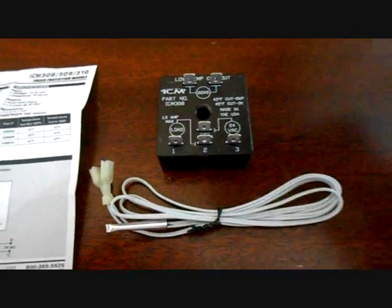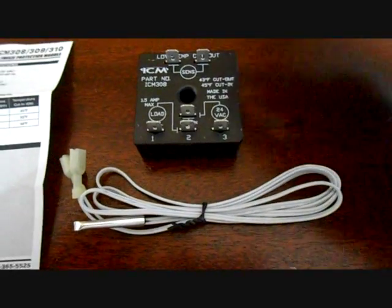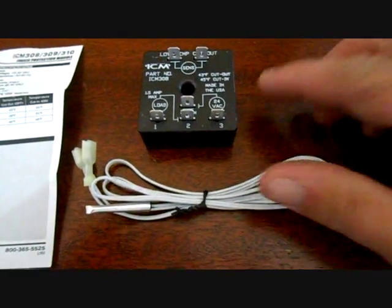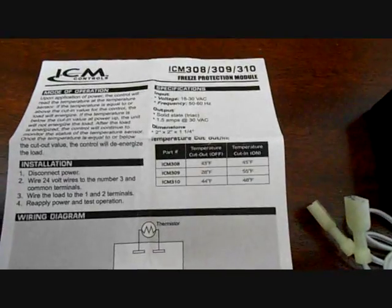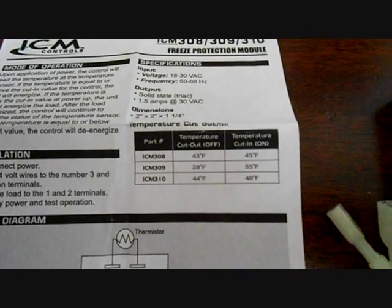When you open it up it will come in a little box. You'll have the board, the thermistor, and the instructions. There's three different versions of this: the 308, 309, and 310.